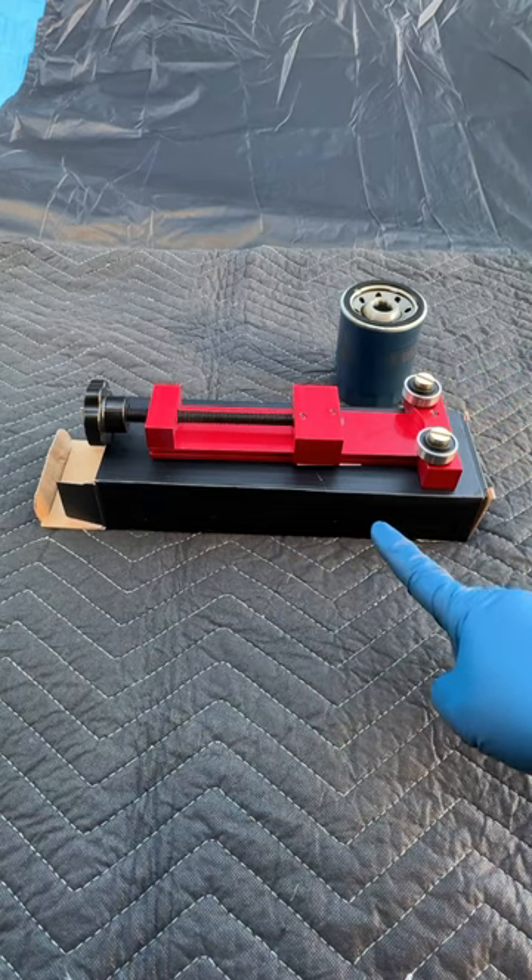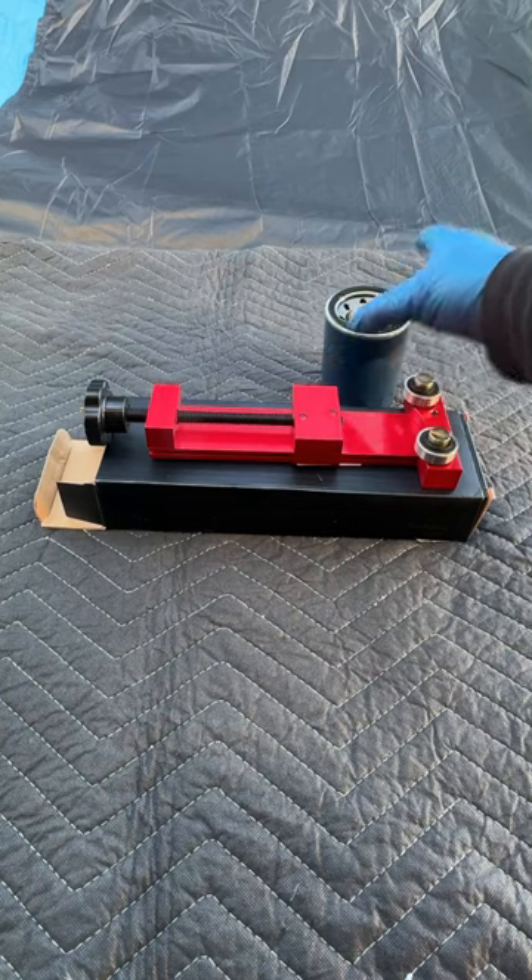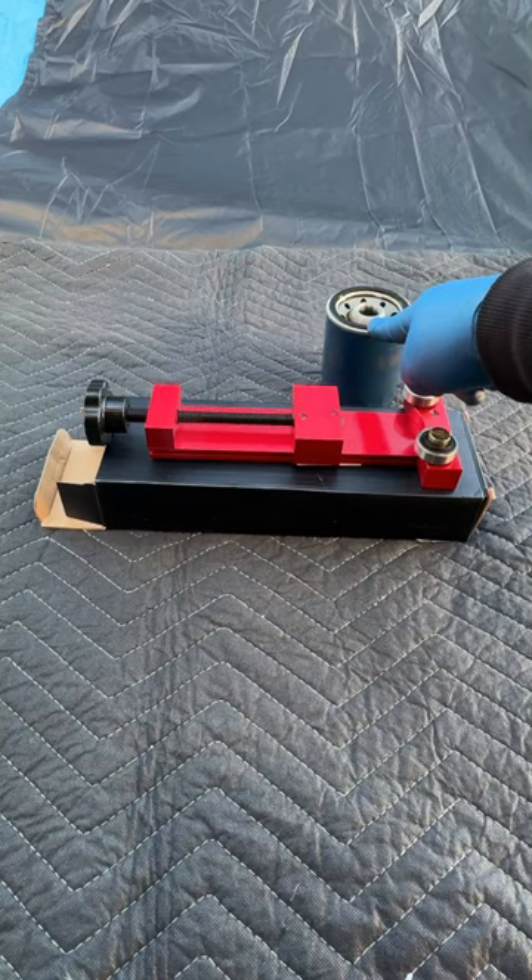Here's a special tool to check the health of your engine. It's basically an oil filter cutter. I've got an engine oil filter right here.